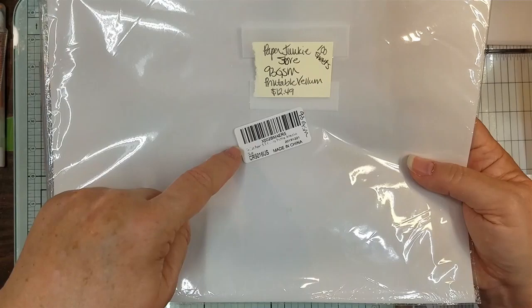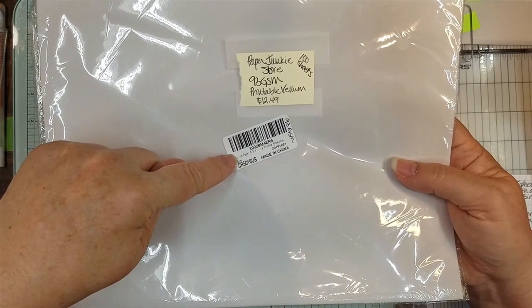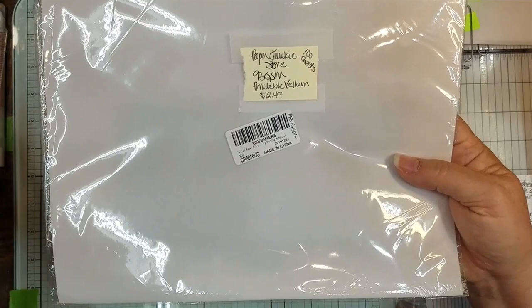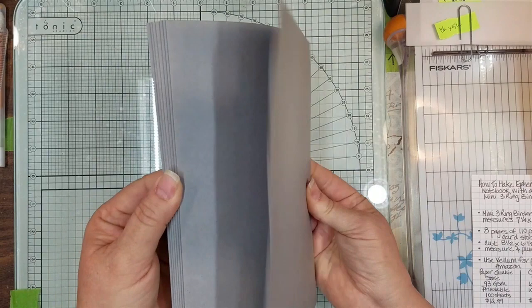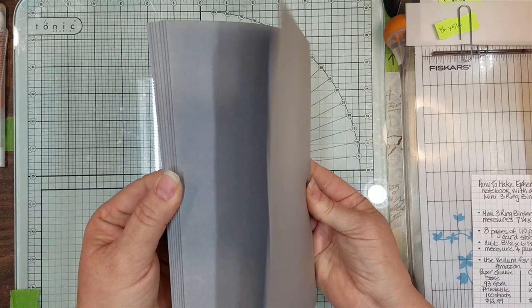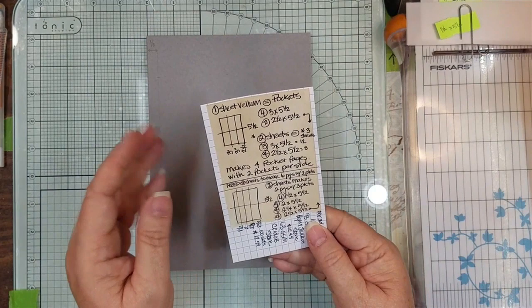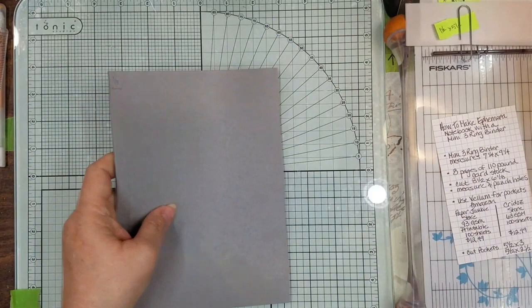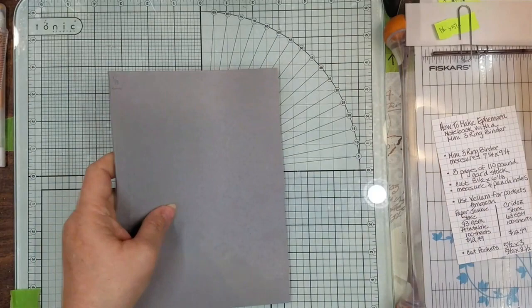I tried to search for this vellum by the little numbers on it, but none of those numbers meant anything on Amazon, so I had to search by description. They call it for drawing or animation because it's like a tracing-type paper. So I went and got eight pages of cardstock, because we're going to make four two-page pockets. Actually, I'm going to make six two-page pockets and two three-page pockets.